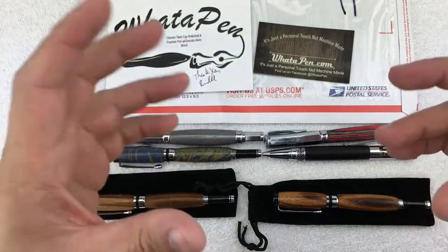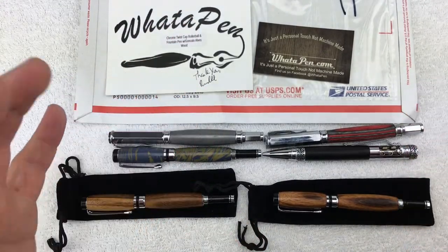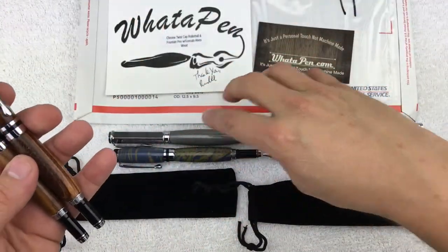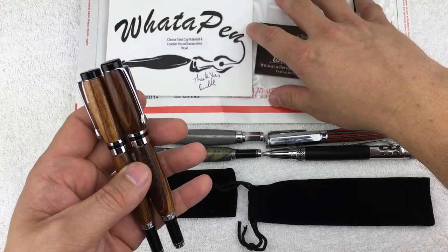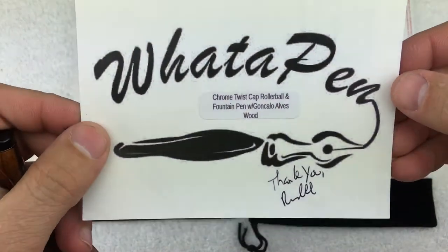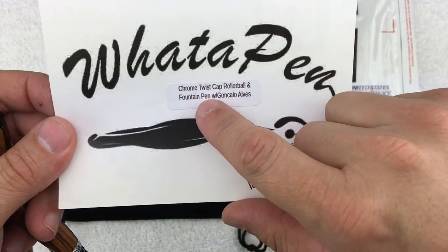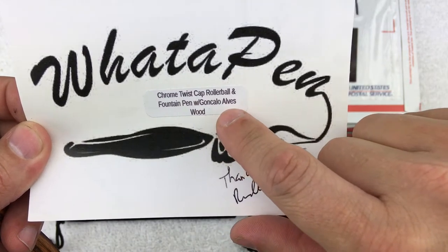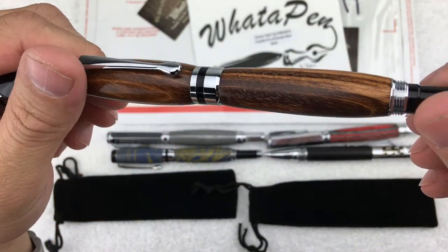Those are a few of the pens I purchased before Randall came out with the subscription. Now he's actually branched out with a few more subscription options. I'm on the $80 a month tier — that's with shipping included — and that gets you a pen set, whether it's a wood pen or one of the metal composite pens. Last month's card tells a little about the pen and the wood: chrome twist caps, rollerball and a fountain pen with Goncalo Alves wood.